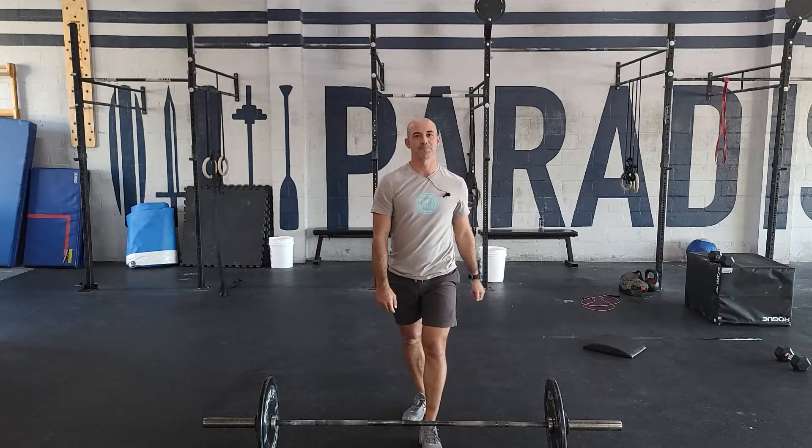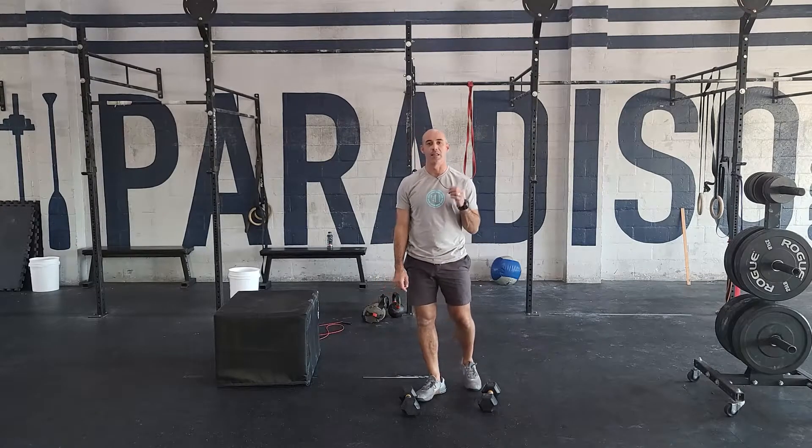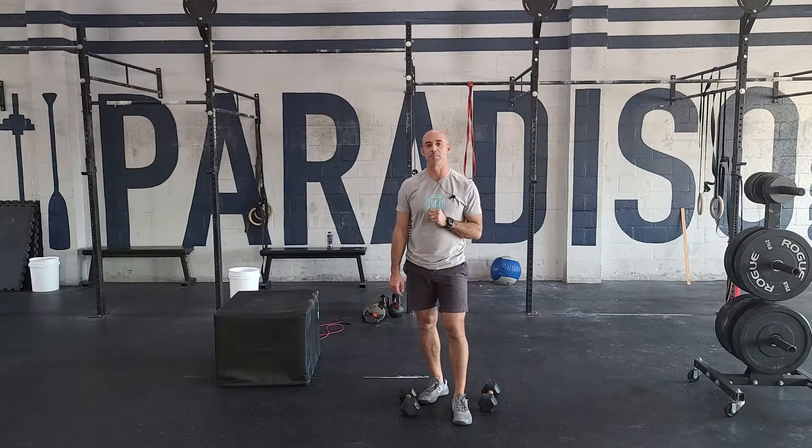So five sets of three reps. Let's talk about conditioning. Our conditioning is an 11-minute AMRAP, three different movements: 11 dumbbell deadlifts, 11 dumbbell thrusters, and 11 burpee box jump overs.